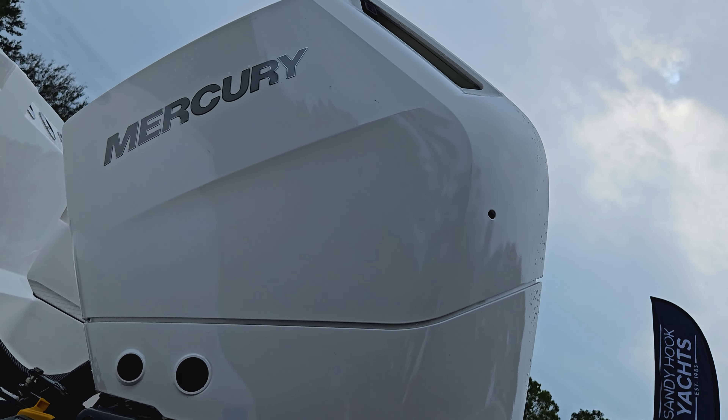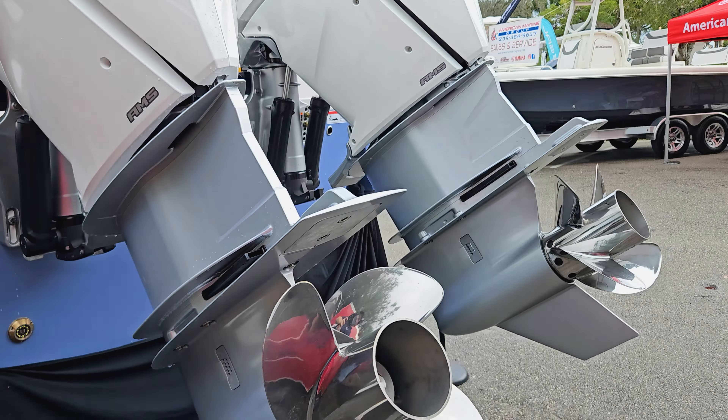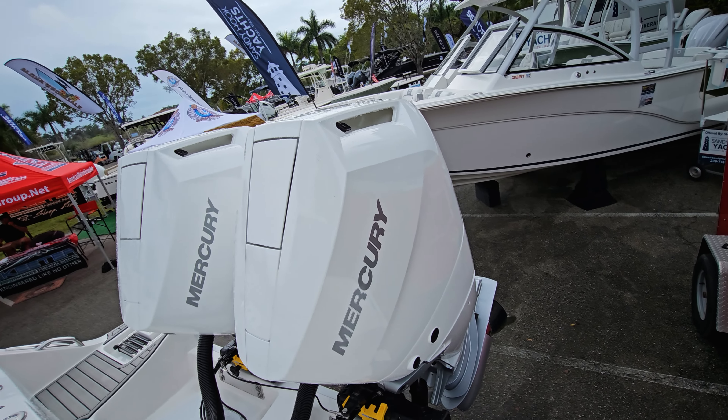Here on the 328 Commander, we have the Twin 400 Mercs. These are V10, state-of-the-art. Everything's digital throttle, digital steering, and you do have joystick to make it real easy for when you're trying to dock the boat.